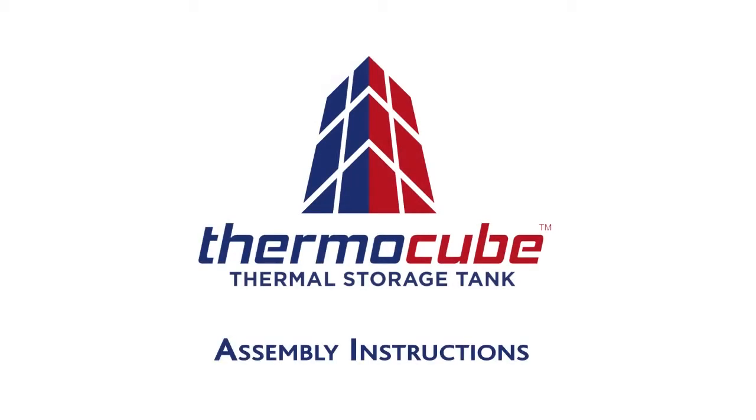Welcome to the ThermoCube video presentation. Assembling a ThermoCube tank is a very simple task that requires minimal labour and tools.